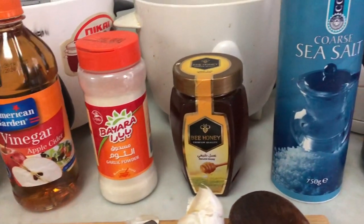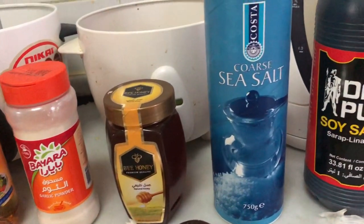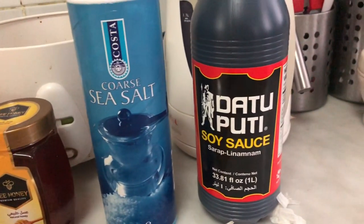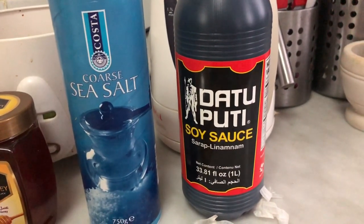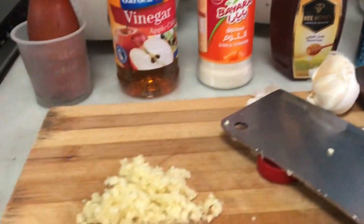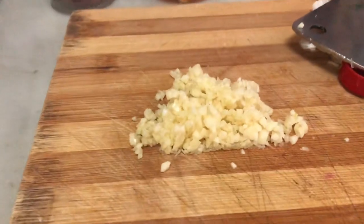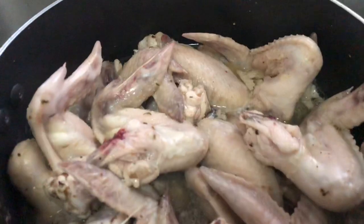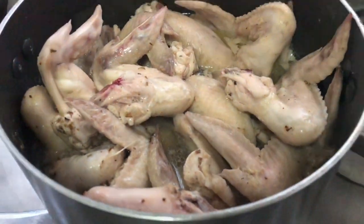As you can see, these are all the things that you need for this recipe. There is soy sauce, salt, honey of course, vinegar — you can use apple cider — and then there is garlic powder, and also garlic that we need to crush. And of course, chicken.